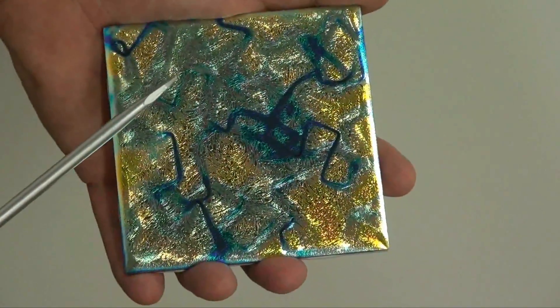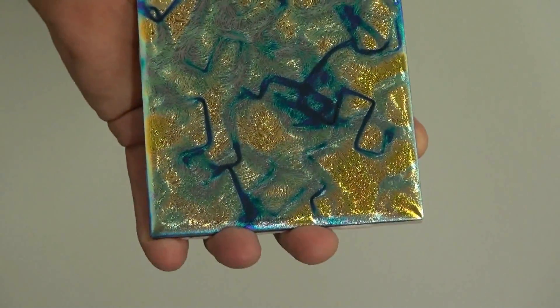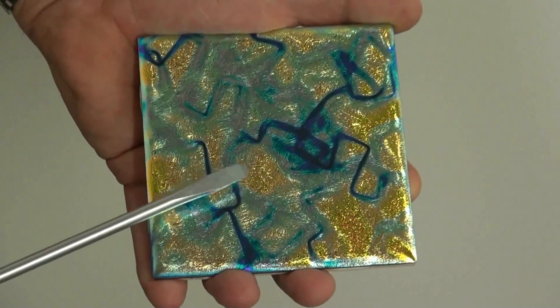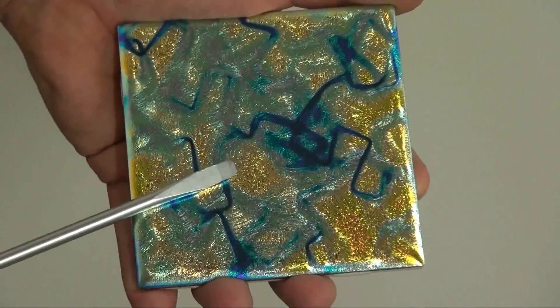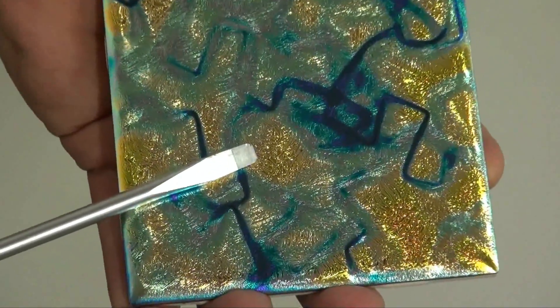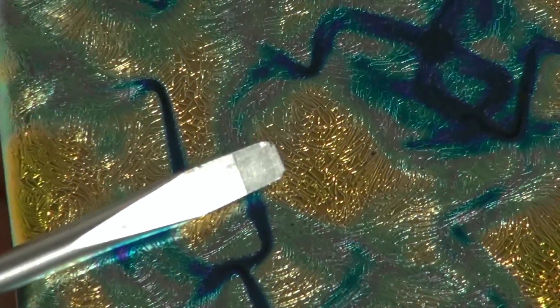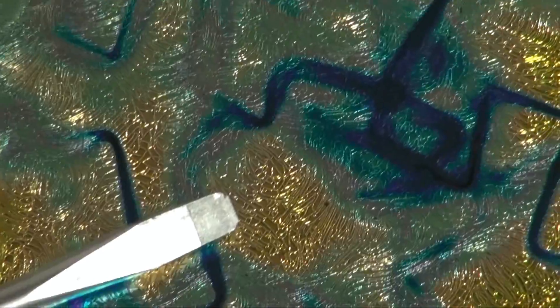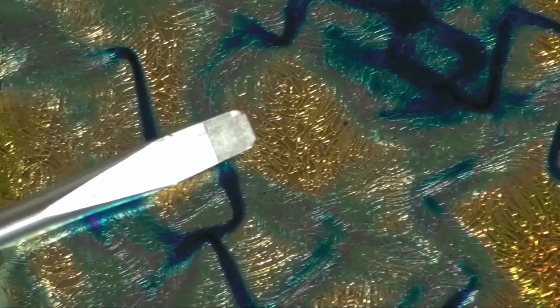Now we're really going to get brutal with it. See the sparks? That's the metal edge of that screwdriver across the surface of the dichroic coating. Zoom in here and see if we can get a look at the screwdriver — it's wearing the tip right off the edge of the screwdriver, but there's no scratches in the dichroic coating on the ceramic tile.